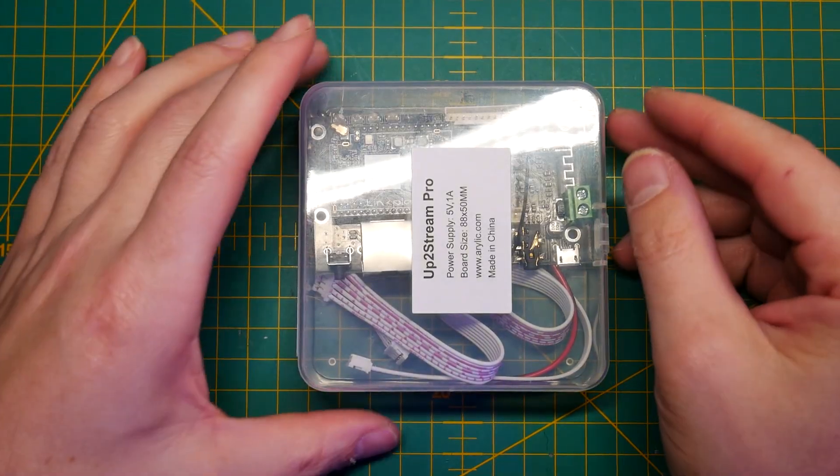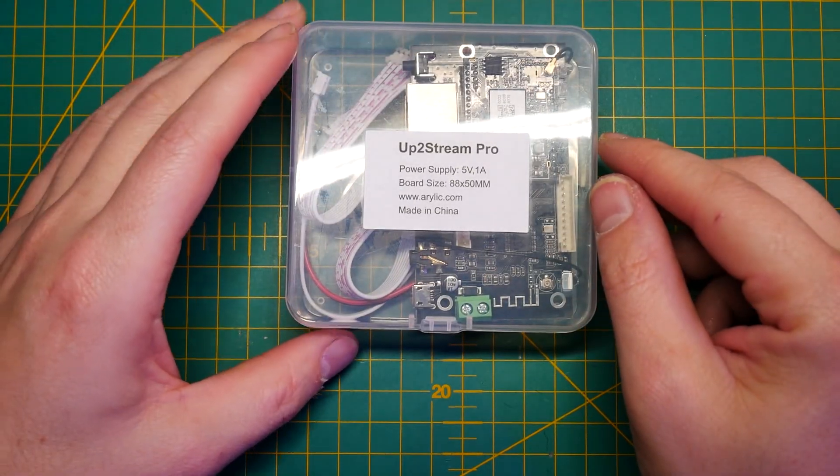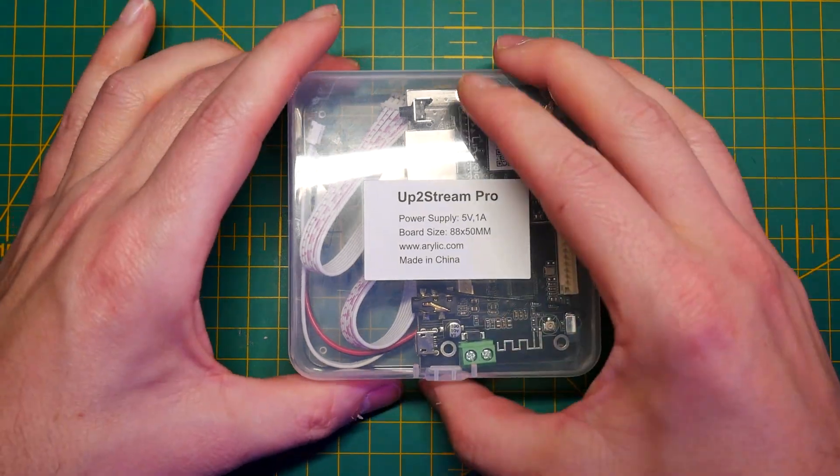When I first received my Arilic boards, the Aptos Stream Pro 3.0, they came in clear cases with instructions. There's something I should mention — the instructions were outdated, and I received a support email explaining that the mapping of the board has changed. So let's quickly go over the board itself, figure out what's what and what you can do with it, then we're going to hook it up, connect it, and test it.